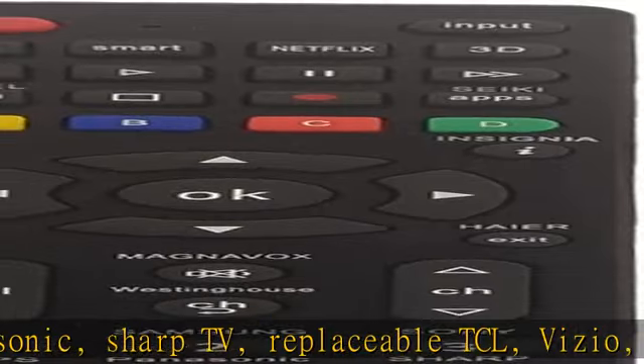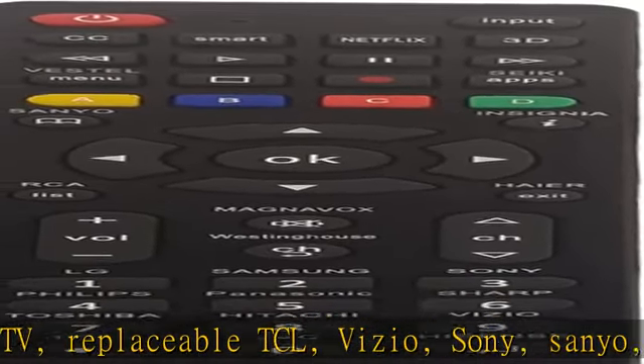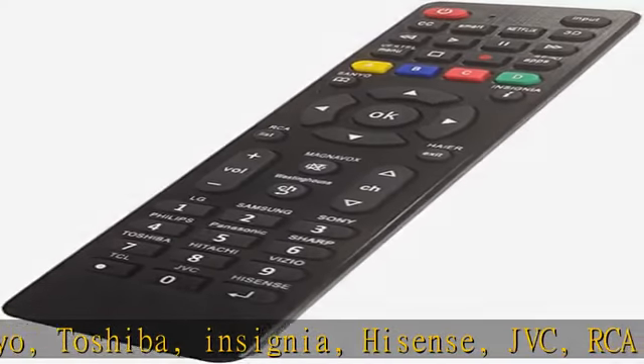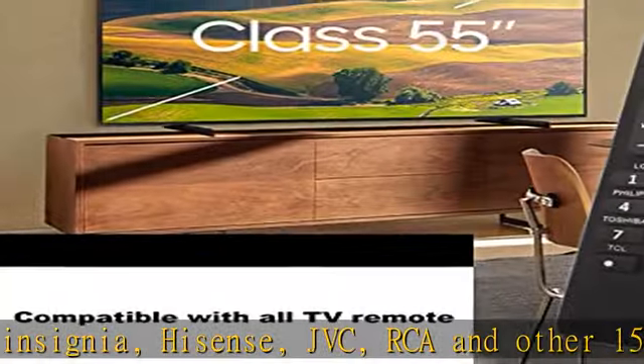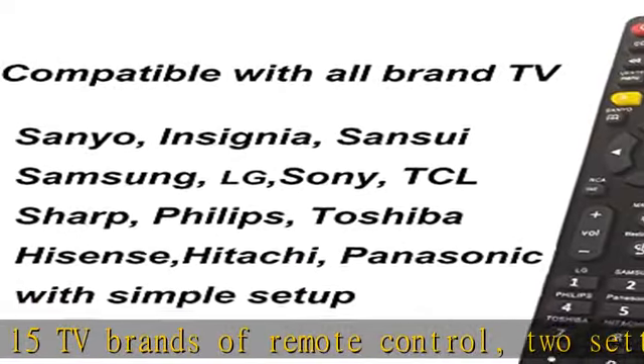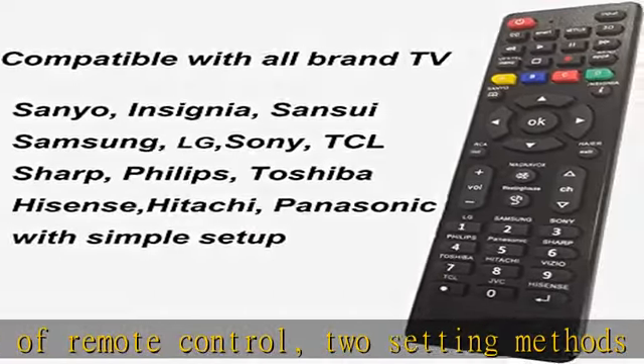Two setting methods, easy to get started. Brand setting method: after pressing the corresponding brand button for 5 seconds, the LED flashes for the 3rd time, and the setting is completed.